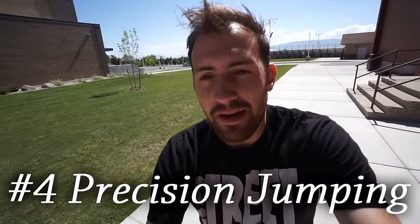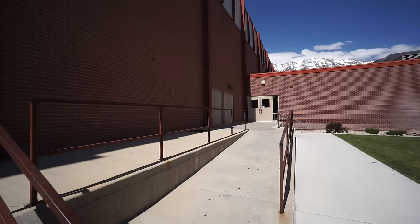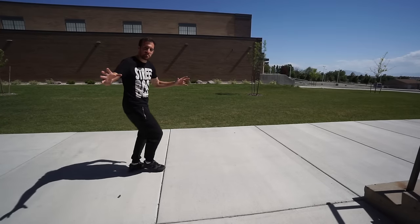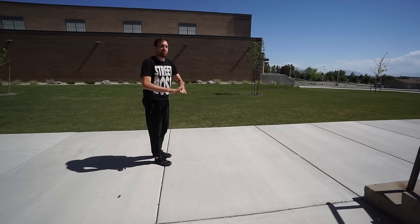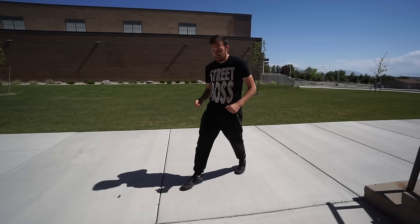The fourth parkour move anyone can do is precision jumping. It may seem scary — for example, I've learned how to balance on one hand drill and I'm comfortable jumping between two — but if you've never done it before that can be dangerous. To make it simple, find two cracks on the ground and practice aiming your jump to land precisely. When doing precision jumps, you want to land on the balls of your feet because that gives you the most control and room for error if your feet slip.